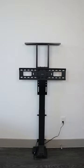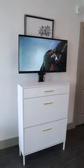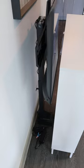Amazon home hacks. This TV mount holds televisions up to 65 inches. It gets placed behind media units to rise up and reveal itself whenever you'd like, and glides down to be completely hidden away.